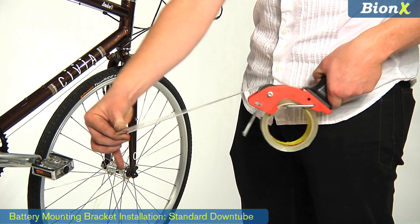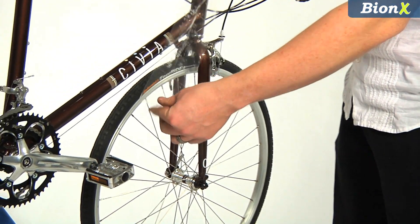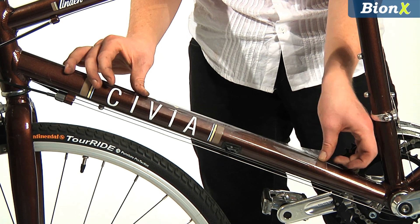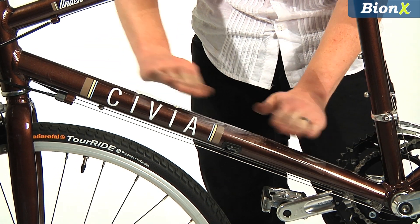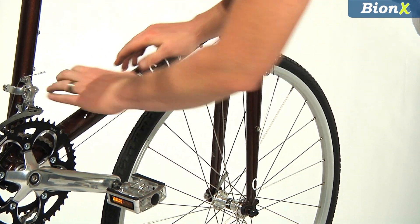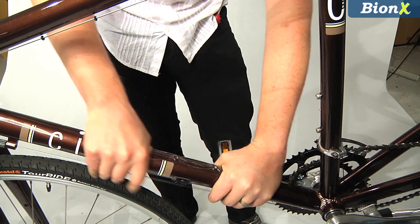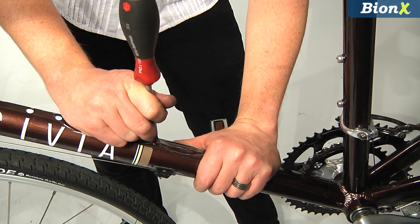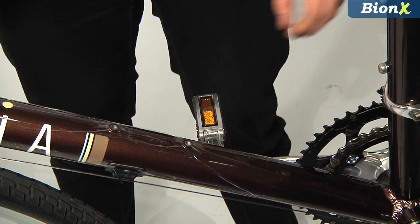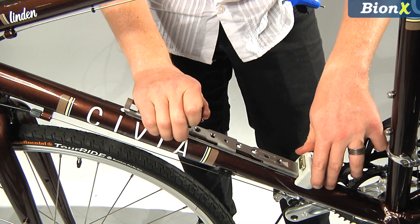To protect your frame, it's useful to apply tape to the down tube. After applying tape, be sure to poke out holes for the down tube brazons. To attach the mounting bracket on standard down tubes, apply Loctite to the bolts with rounded heads, then install.